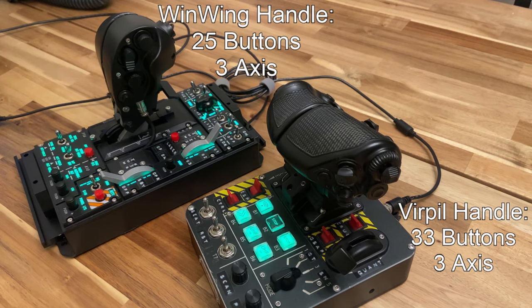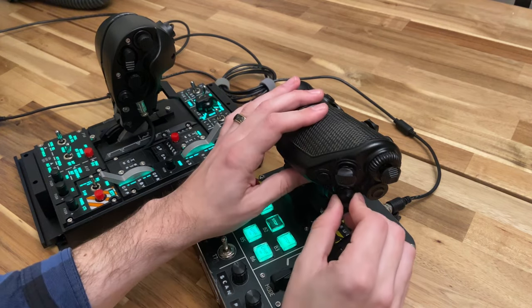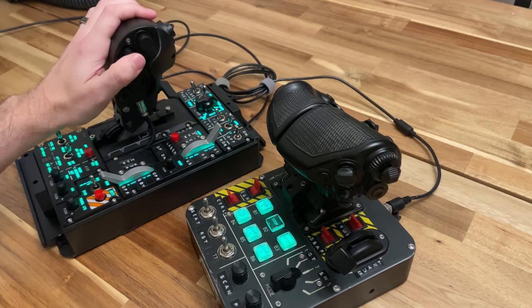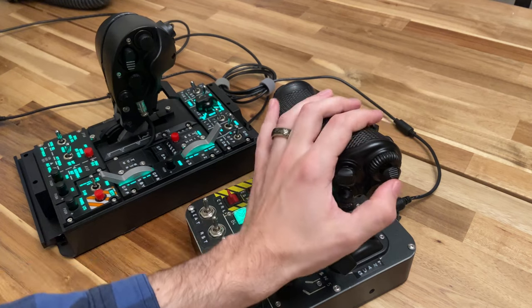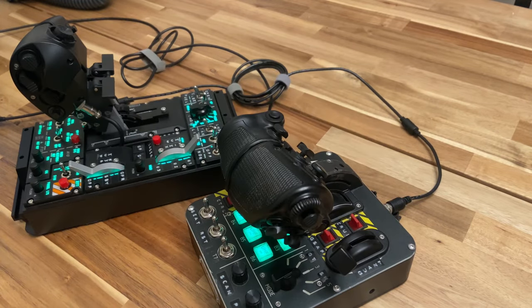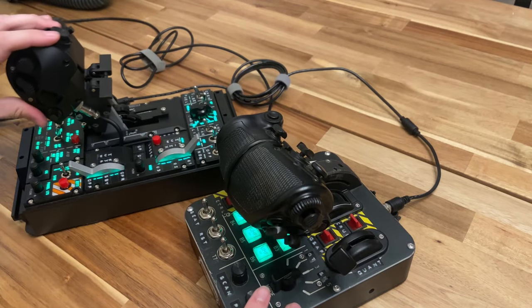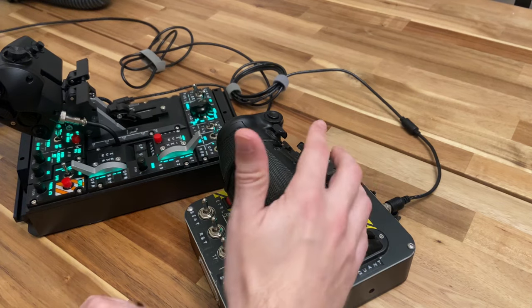While the Virpal wins on raw number of inputs, the throttle can feel a little crowded with how many inputs are tied to hats instead of buttons. For a lot of games, I struggle to even bind all the Virpal handle. Some of the hats on the Virpal feel a bit mushy, especially on the side. Compared to the WinWing, they have a much more definitive feeling push for each direction, and the center press has a lot more travel, so you're less likely to accidentally activate it. The Virpal's hats have almost no travel and not much force. While the Virpal also has more momentary buttons, three of them are in an awkward place to reach — under and in a pinky area — whereas the WinWing has two that sit in a more natural place under your fingers. For games where fast reactive inputs are required, I'd actually prefer the button placement of the WinWing handle.